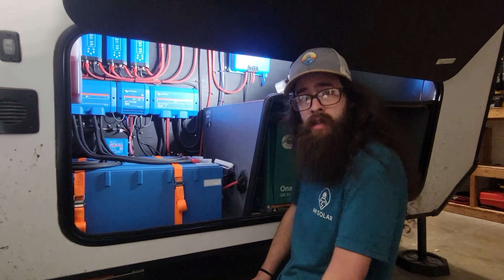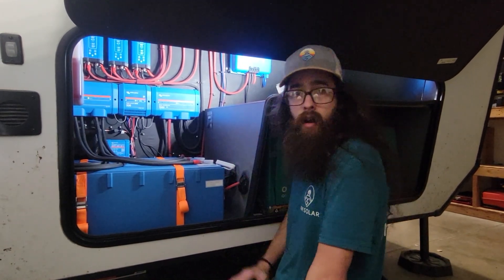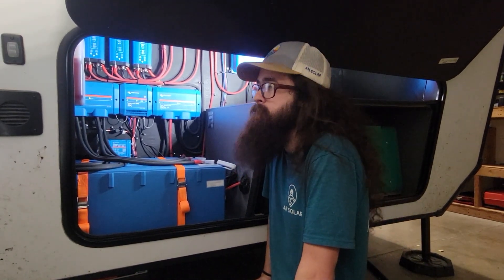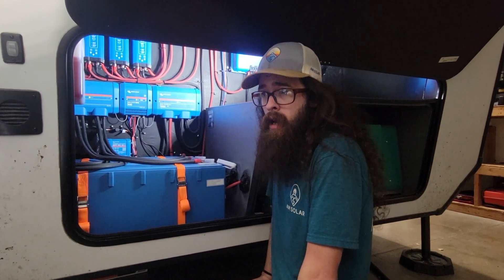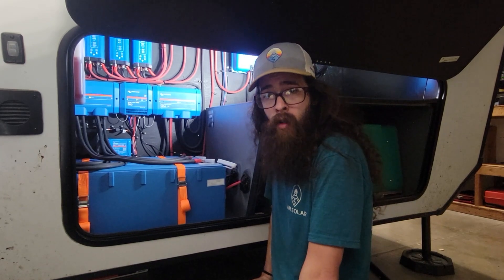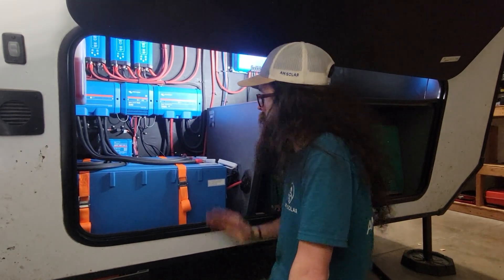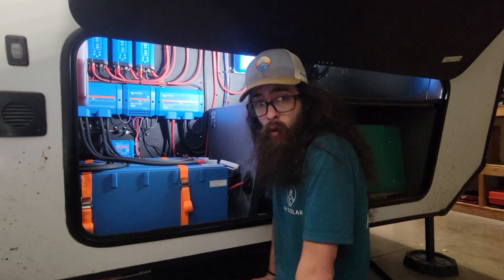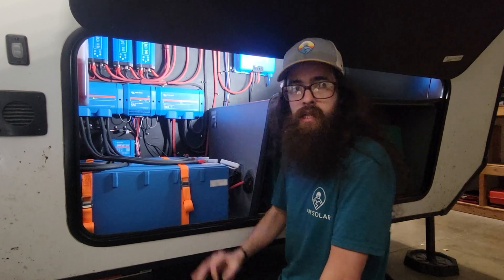Our 1,600 watts is going into our main charge controller — a 100-amp charge controller. We tied the 300-watt panel into its own separate controller, which then charges and connects to our batteries. That brings a grand total of 1,900 watts of solar on the roof, which is outstanding.